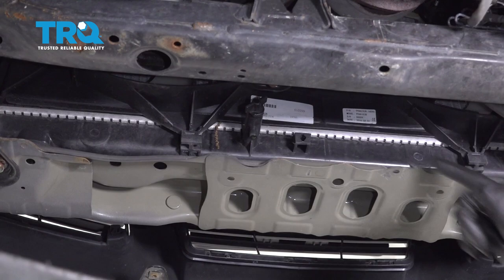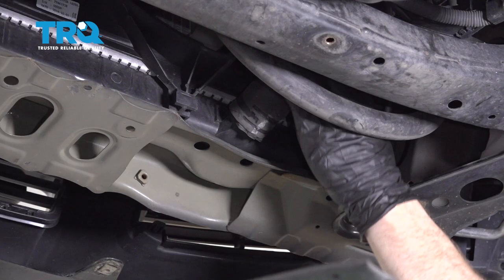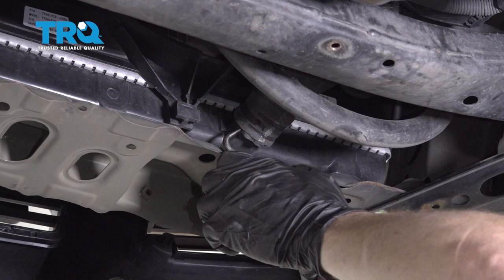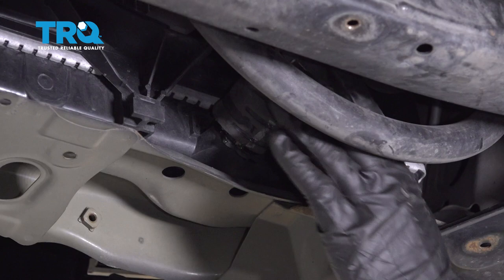Now we can go ahead and close that petcock since it's done draining, then we can move along to removing our lower radiator hose. We're going to squeeze on this clamp right here, slide it up the hose a little bit, release it, and then remove the hose from the radiator. You might have to use a pick to break this free. Keep in mind, there could still potentially be coolant inside the system, so make sure you have your collection bucket under here.